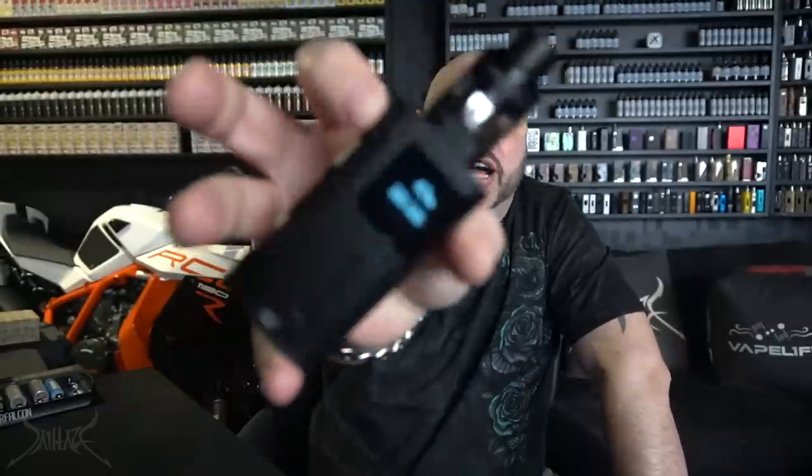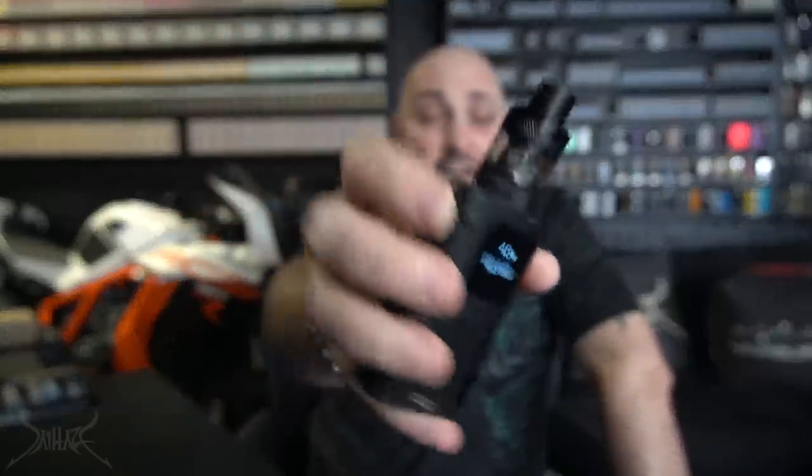God, I wish this had a hit counter on it. You ever cough so hard that you feel it in your arms? Eyes are tearing up. Not wicking as good as I thought — it's a mesh coil. It makes my whole body feel weird, that cough. I honestly don't know if I want to hit that again. Let me bring this down a little bit to 43 watts — it's really tipping the scale at absolutely nothing.